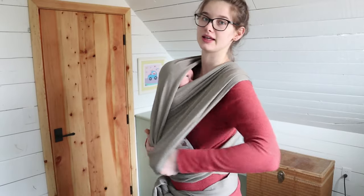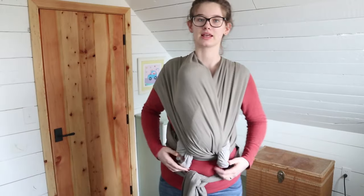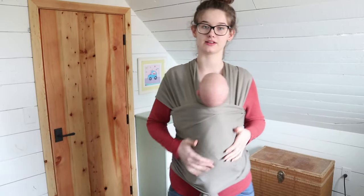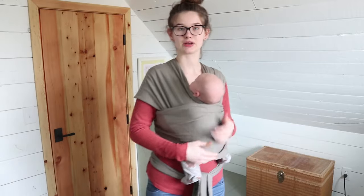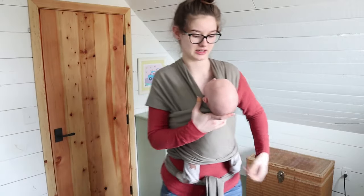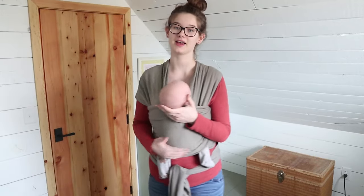When they're older you can bring their legs out of these panels like this and have their legs lower. Then you bring this panel up again, and you can cover their feet if they don't have socks on and it's cold. He's just about 10 pounds, so I started carrying him like this and not doing the newborn hold as often, and he does seem to like it a little bit better. Up to about 10 pounds the newborn hold is really nice, and then after that this legs-out hold is really nice.